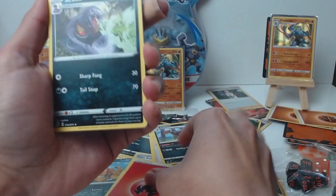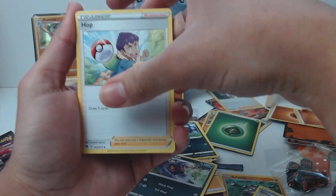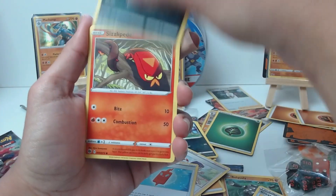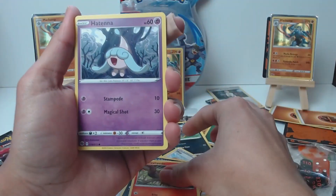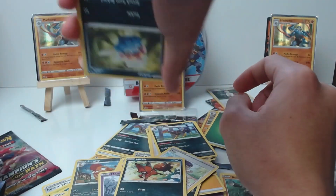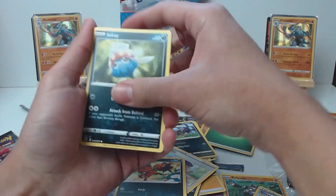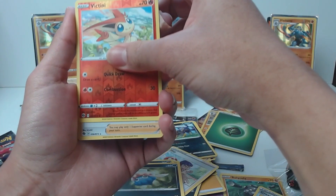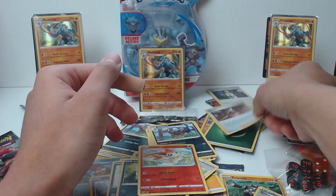Fire energy, Arbok, Hop, Rotom Phone, Galarian Linoone, Scolipede, Hatenna, Nickit, Inkay, Malamar. Reverse is Victini and our rare — another Marnie. Put her in the back.